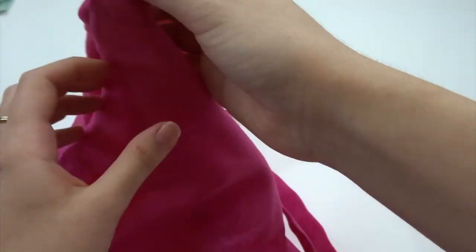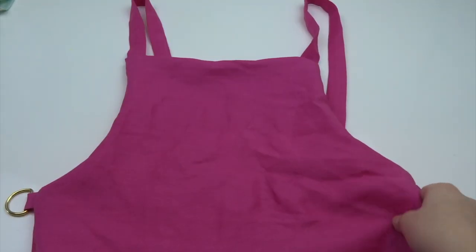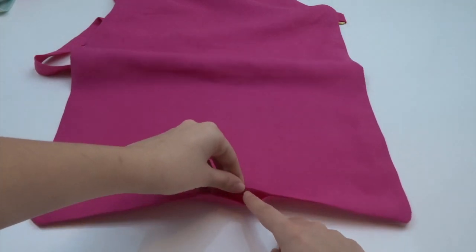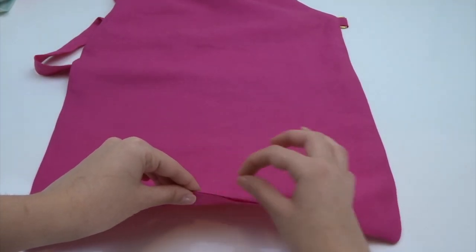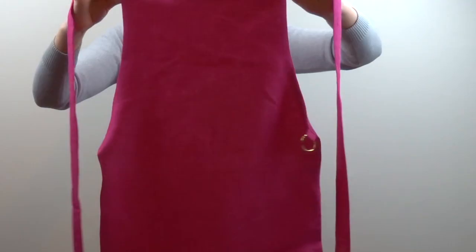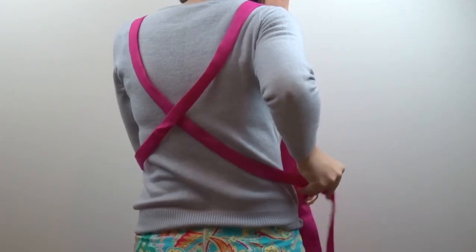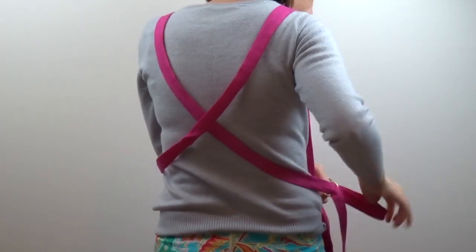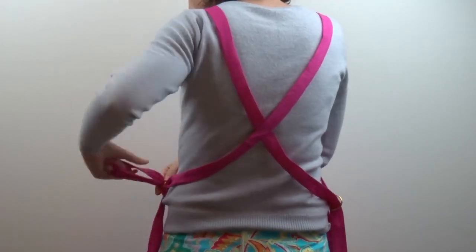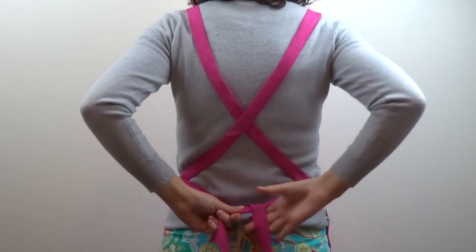And there we have it! Press the seams, give the whole apron a nice good iron to make it look really lovely and professional. And last but not least, just use a hand stitch or a machine top stitch to close that gap that we left in the bottom of the hem — and then everything is finally complete! I hope this leaves you inspired to make one yourself, and if you have any questions please leave me a comment and let me know. Thank you so much for tuning in to Riverdale Road, and I wish you all the best with your sewing adventures. See you next time!